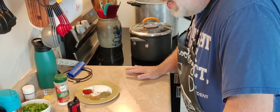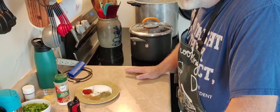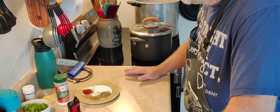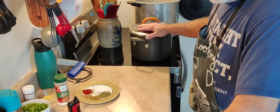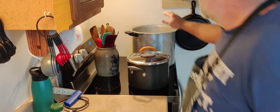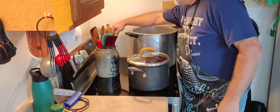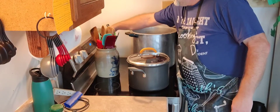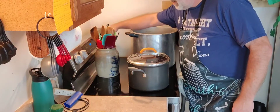We got our tomatoes peeled — it took all of about 15 to 20 minutes. It really is just a quick, fast, easy process. I got them in a container and I've got my big stock pot over here which I'm turning on. It's heating up and ready to go.